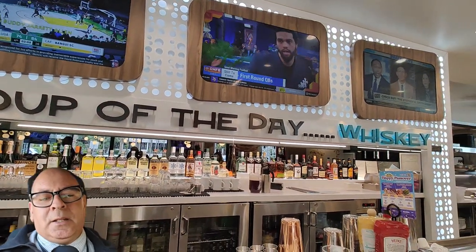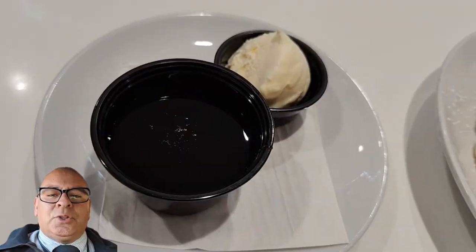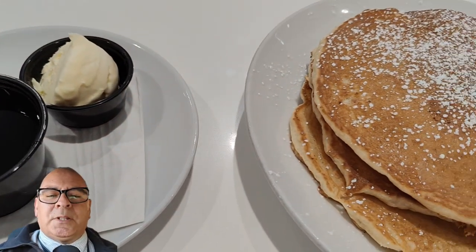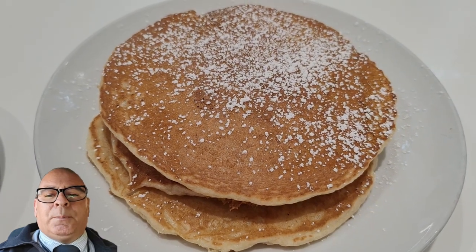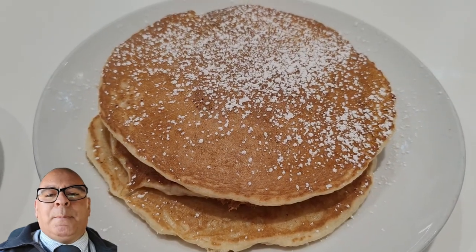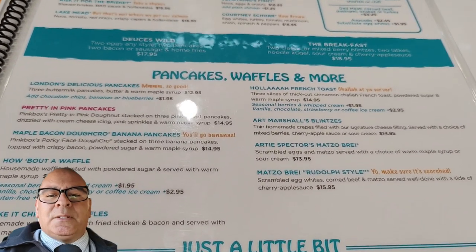You put that on the pancake and it softened it up, but overall I have to give it a two and a half — it did not hold up to its reputation. The white powdered sugar on the top layer was good. I think if they were to put the white powdered sugar on the other two pancakes, that may have given the flavor I was looking for, but it did not.